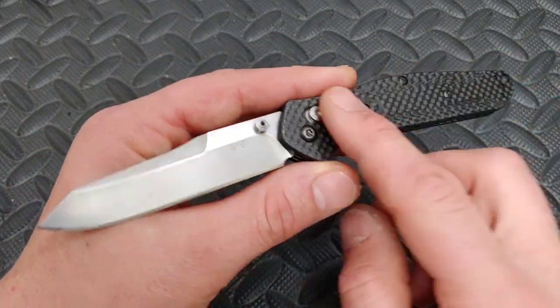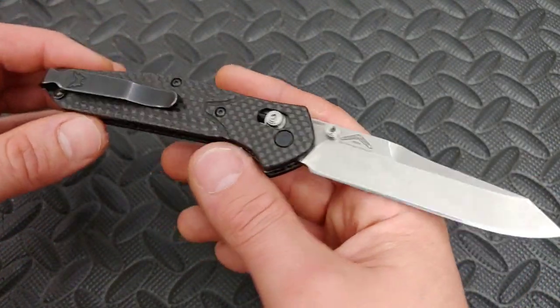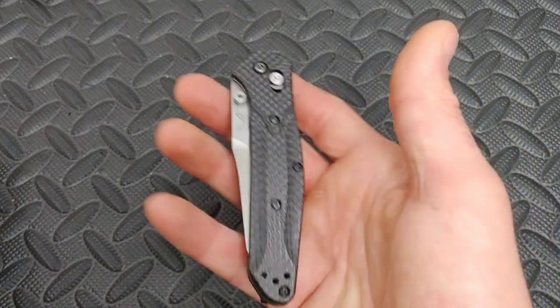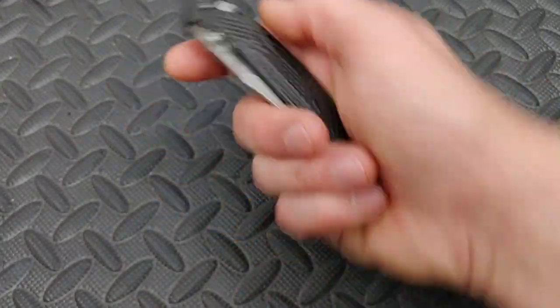This one is the Dash 1, which is in carbon fiber. They do have an aluminum version that is a lot less expensive. Very good looking knife, and the action is ridiculous — this is one of the best actions on a thumb stud. I really like this knife.